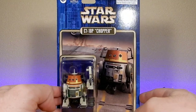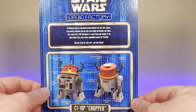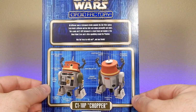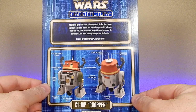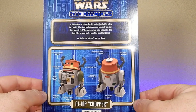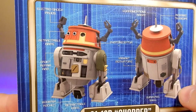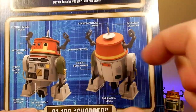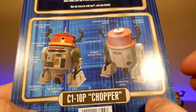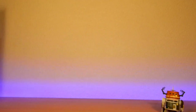The Droid Factory packaging has a little bio on the back. It says: 'All different types of astromech droids populate the Star Wars galaxy. Each droid is different and has their own unique personality and colors. This cranky old C1-10P astromech is a loyal friend and member of the Ghost rebel crew, and he's often squabbling around the Phantom. May the Force be with you and your droids.' There are also some cool little details noted — retractable arms, communications array, recessed telescope, and retractable wheel booster rocket.